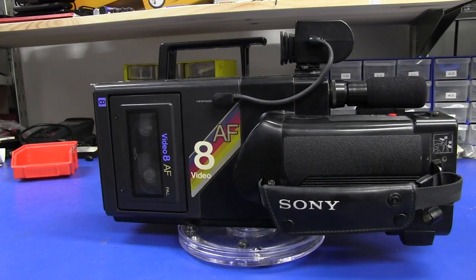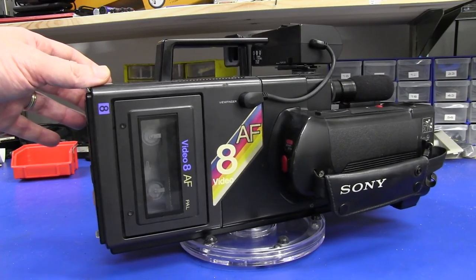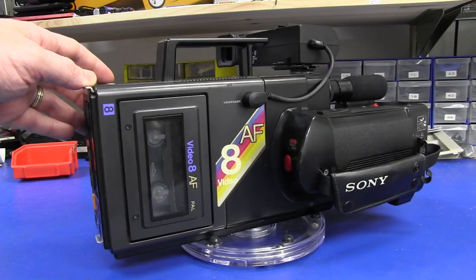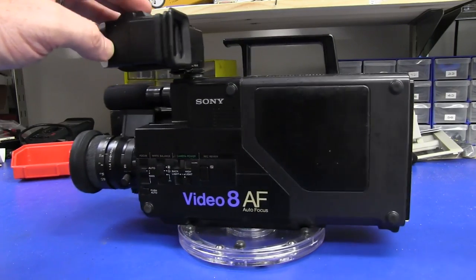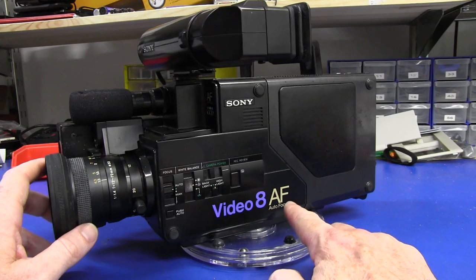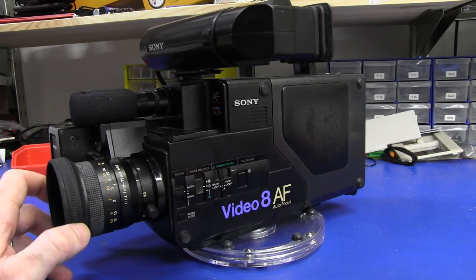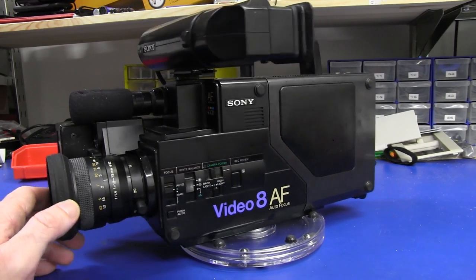Well folks, it would have been state of the art in 1985 — yes, that's 85, that's 27 years ago, the same year Back to the Future came out. And this is the Sony CCD V8 AF. This is the autofocus model. It came out shortly after the manual focus-only model, which didn't last long and is quite rare apparently.